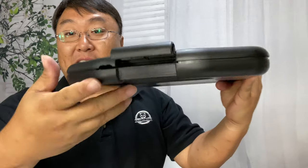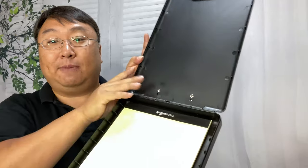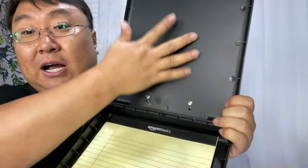It has a little piano hinge on the end here, and then it has a little latch right here — just like that — and now it can open up. I want to show you the inside because it's actually pretty simple but pretty clever.